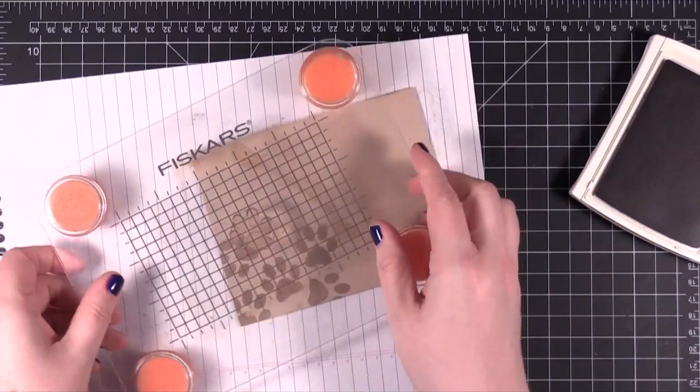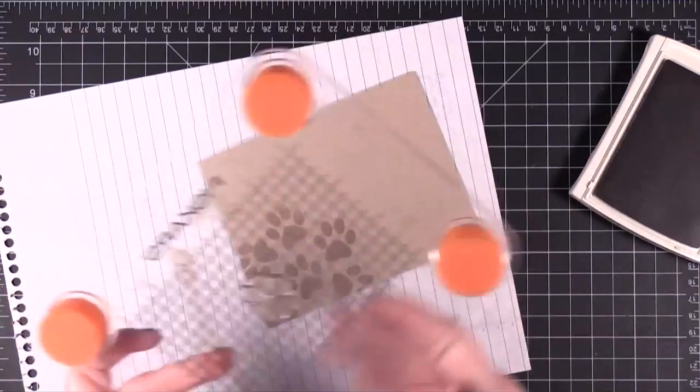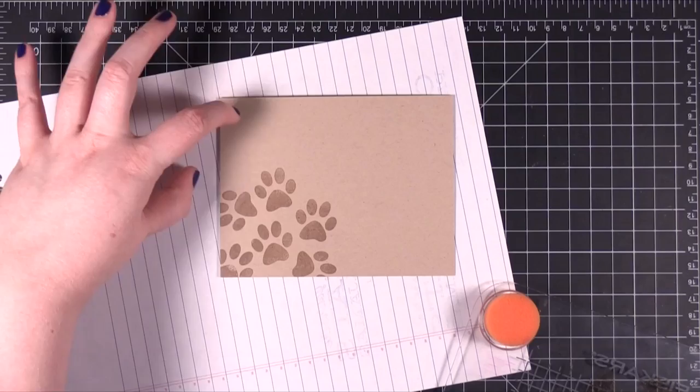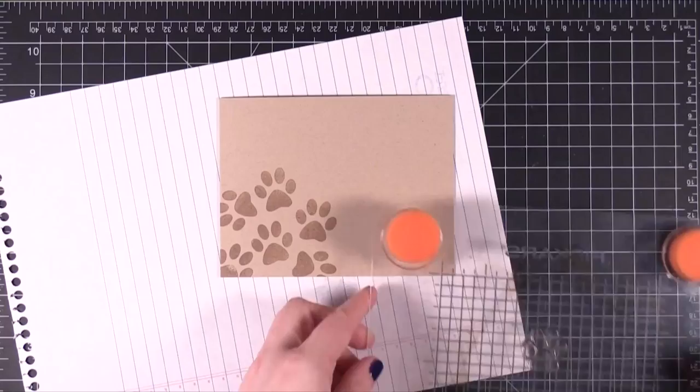I'm revising my plan. I was going to have the paws cover the entire surface of the card front, but now I'm kind of liking the idea that it's in one corner. So I'm going to have it come around right in this area — I think that would make it really interesting.